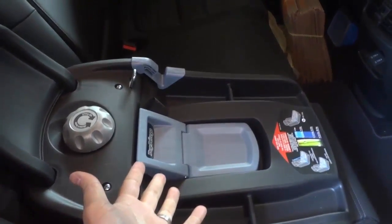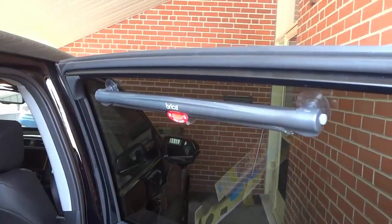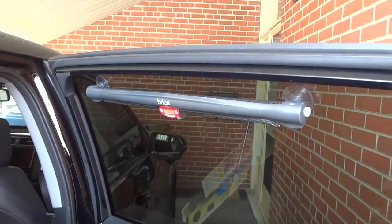Since I only have one child in the car, as you can see by the car seat base right here, I just have it on one window. And this is what it looks like when it's installed. It was super easy to install.